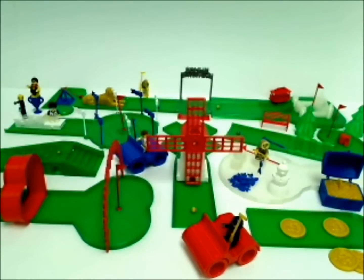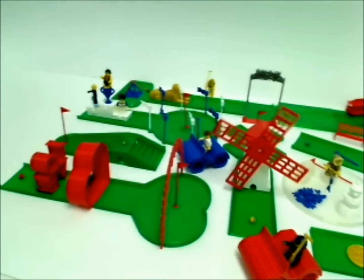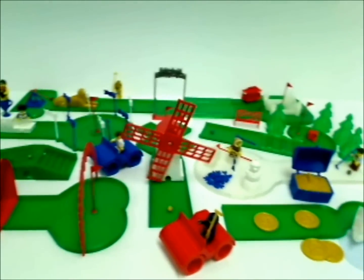Eventually it's going to be turned into a 3D printer tutorial. But it was made so that even the windmill moves. And it's fully playable — it comes with its own little putters.